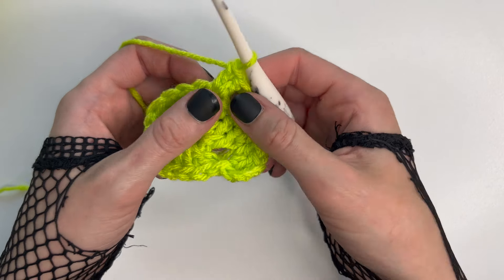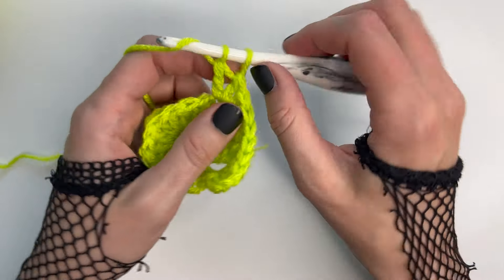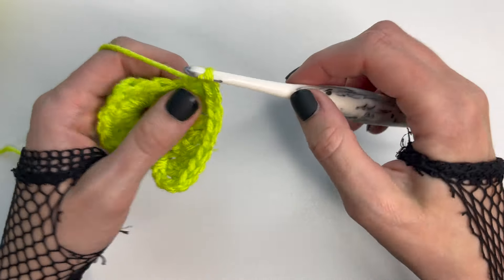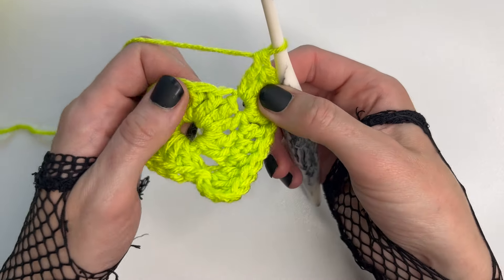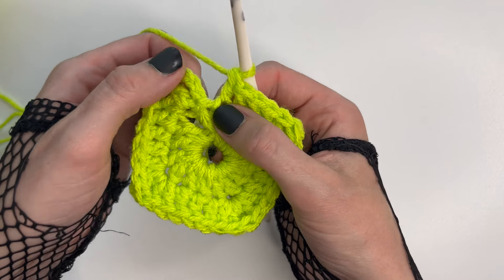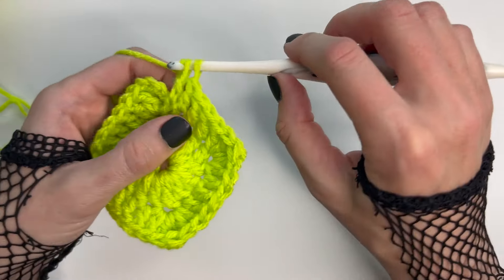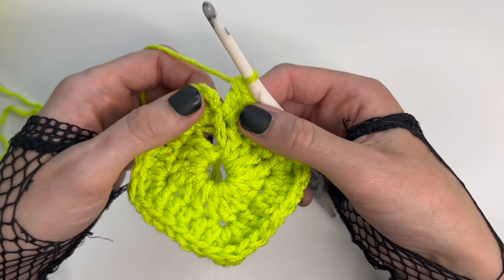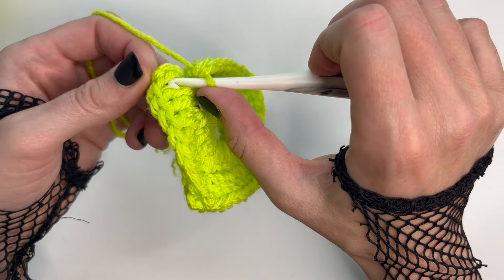Followed by one triple crochet still inside that same stitch, and two more double crochet. Repeat that sequence three more times to complete the other three sides of the granny square. This last stitch we're going to be working into the stitch that has the chain four. That finishes the last corner, so close this up by working into the third chain and placing one slip stitch.